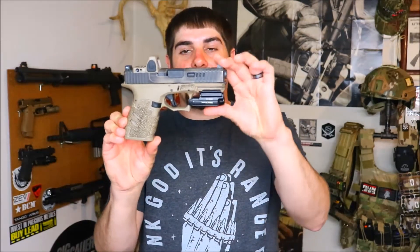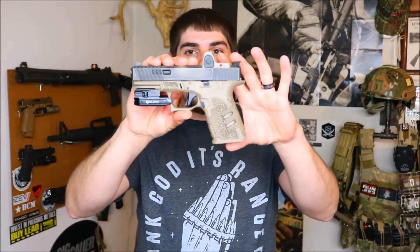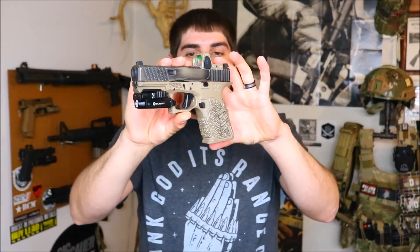This is sitting on a flat dark earth Polymer 80 build, and I'm definitely going to be ordering a few of the PL Mini Desert Sands — one to go on here and one just to have around, because it's a great light for a great price. But this is what the light looks like on a Polymer 80 frame. Now I'm going to grab a few more guns so you guys can see what the light looks like on those.